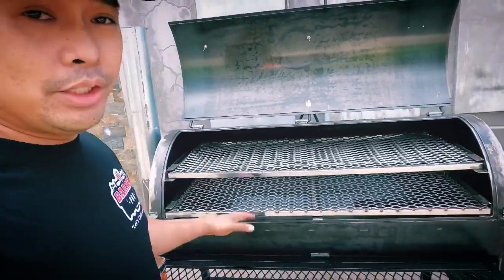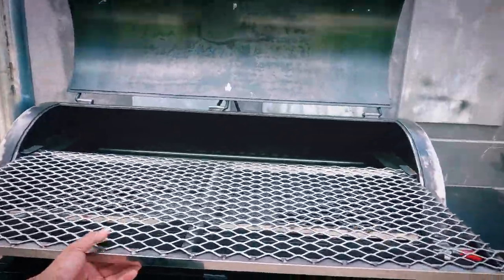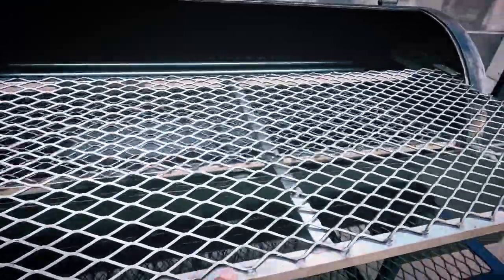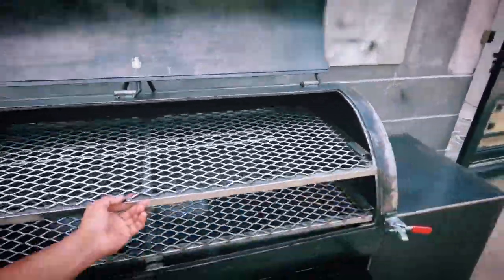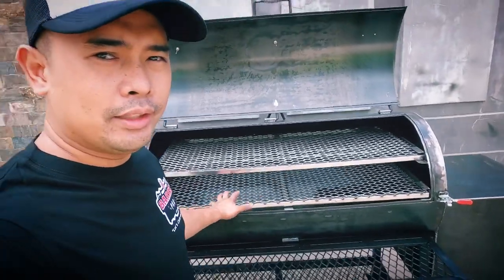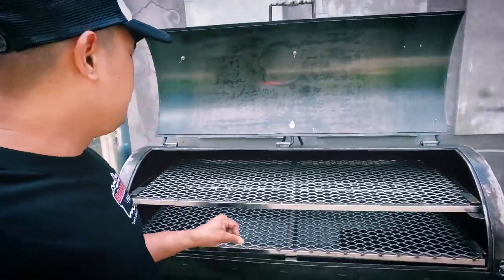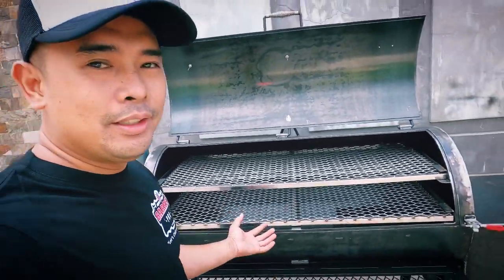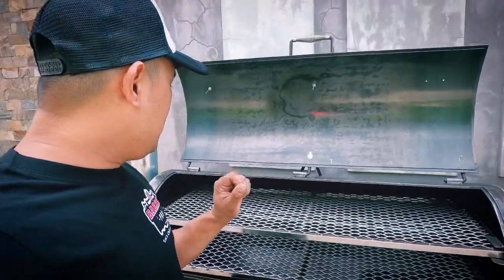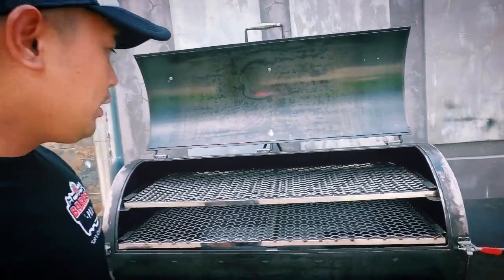So as you can see, the thing about the steel mesh is you can actually place burnt end candies or even jerky — they won't fall through your grates. It's a modification and add-on, with a minimal addition to the price since the materials are different.